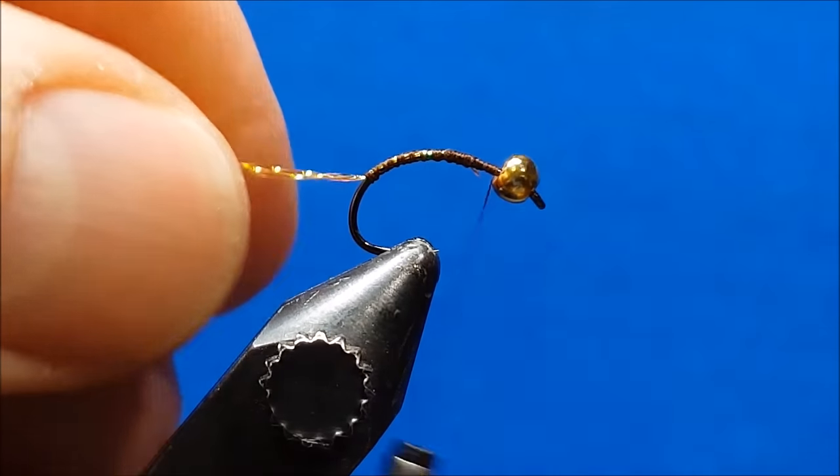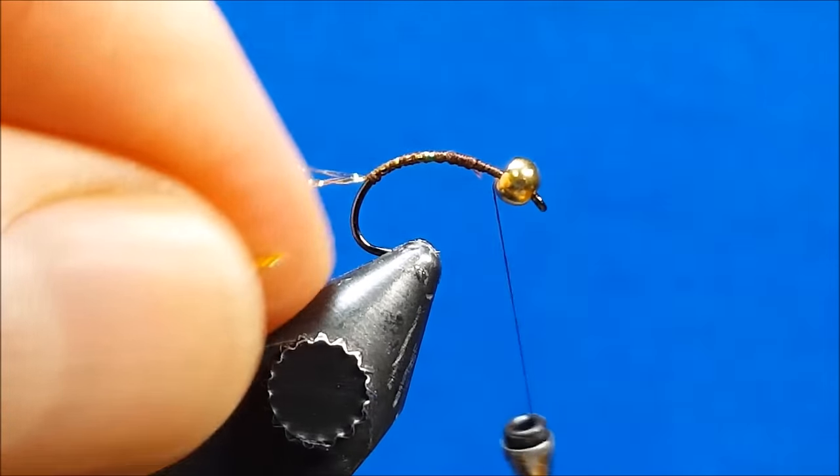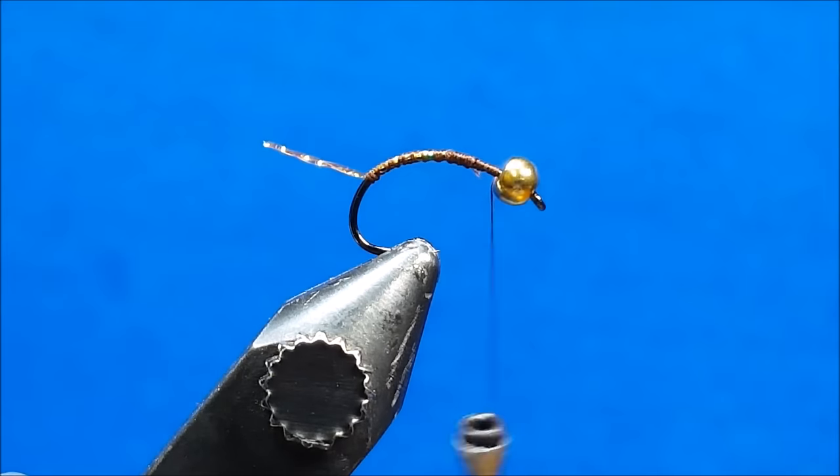Snip the tail fibers off at about half the length of the hook shank and give them one or two slight presses upward to crease them.